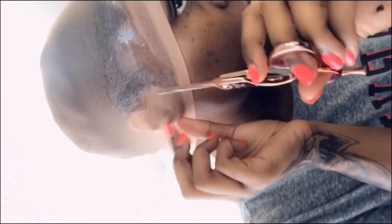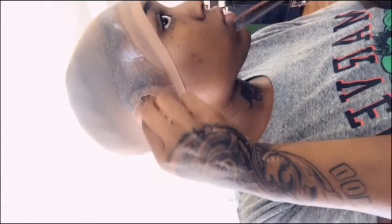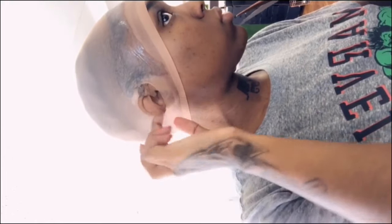Here's a tip: to keep your cap all the way down even on the sides — because the sides are the first place to start lifting — cut slits where your ears are and bring your ears out. This will keep the cap all the way down while it's drying.